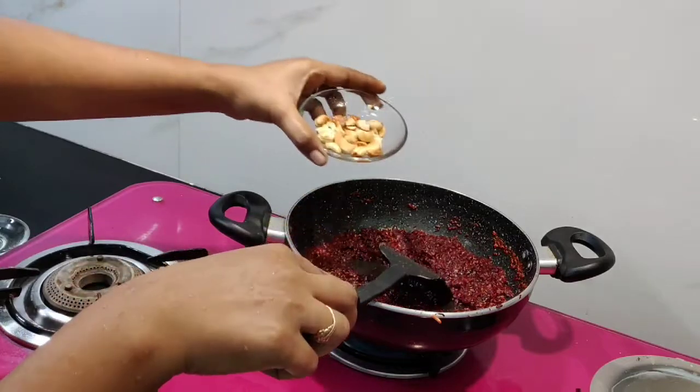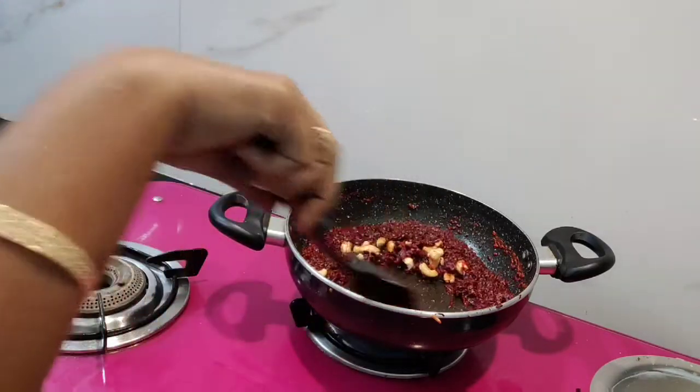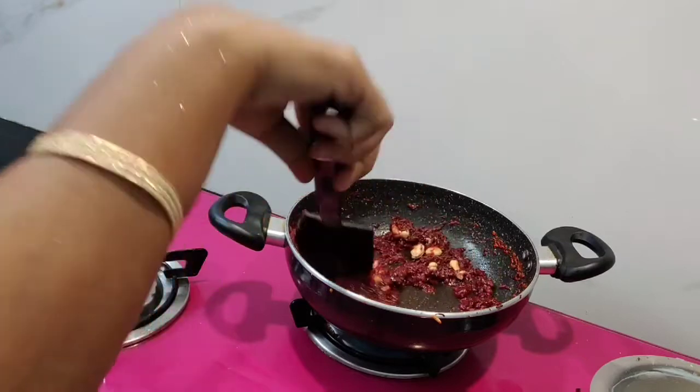I am going to put the sauce in and mix it in the sauce.